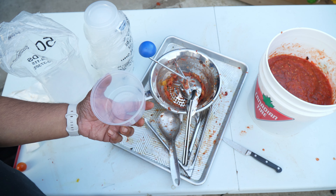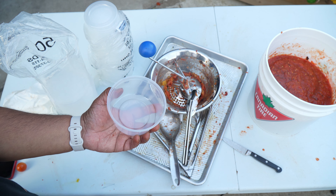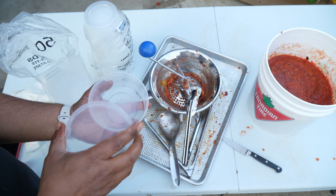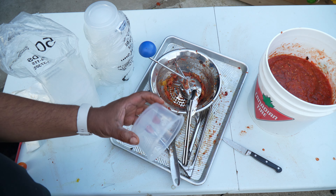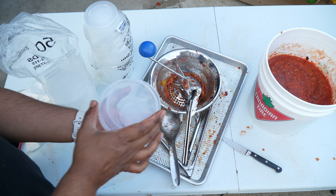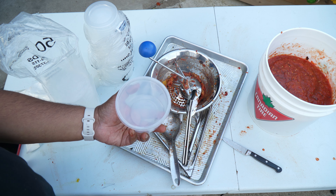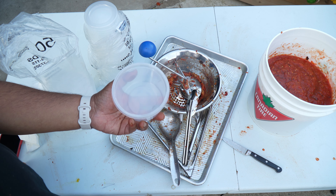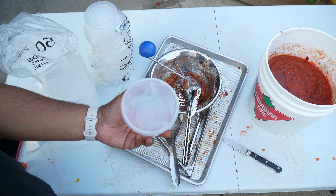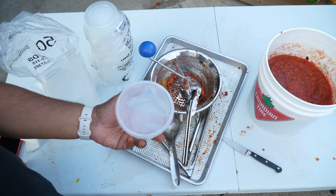Leave space at the top because once the lid goes on, that frozen liquid will tend to push up — overflow it and you'll find your lid hovering in the freezer. I'd also recommend putting some masking tape on there and writing with a sharpie marker what it is — tomato choker — because once frozen you won't be able to tell the difference between your meat sauce, chili, tomato sauce, or tomato for choker. Labeling is a must.